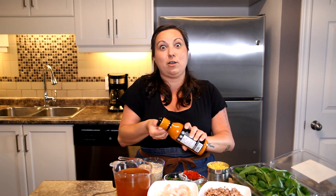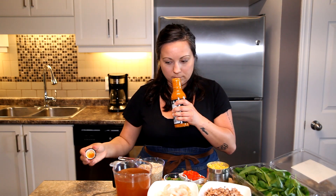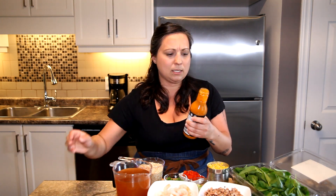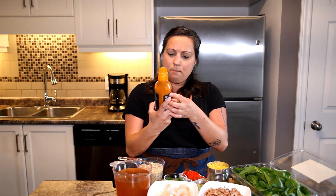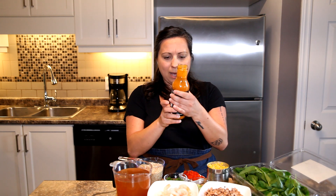I probably could have done this off camera, but you know — the Silly Kitchen. Oh, it smells amazing! It has a little bit of a tomatoey flavor, and you can smell a little bit of the spice.